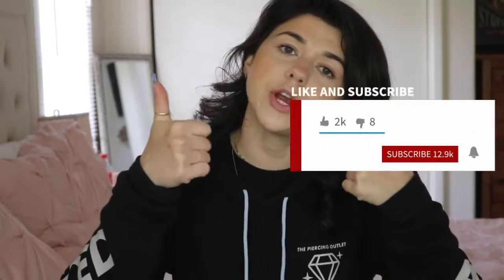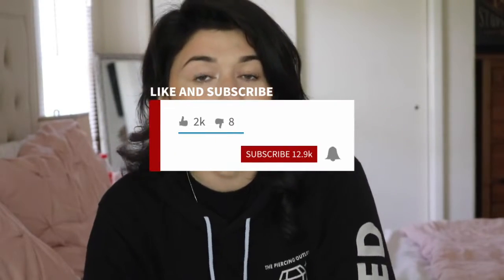If you guys are new, welcome to the Piercing Outlet. My name is Christina. If you want to learn more about piercings and jewelry, give this video a thumbs up and subscribe for more videos.